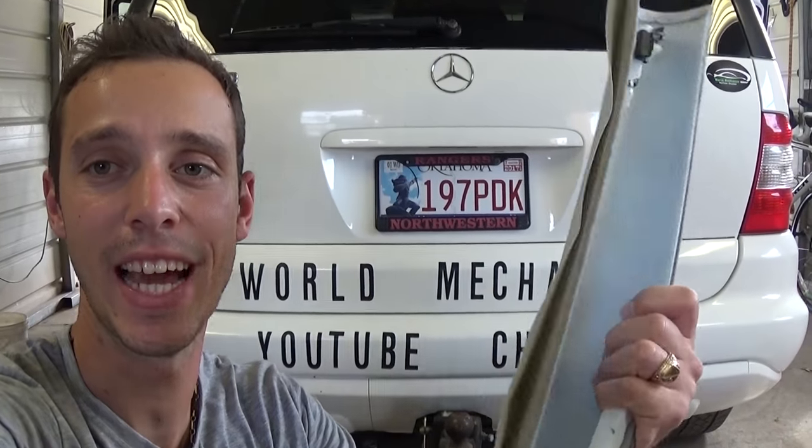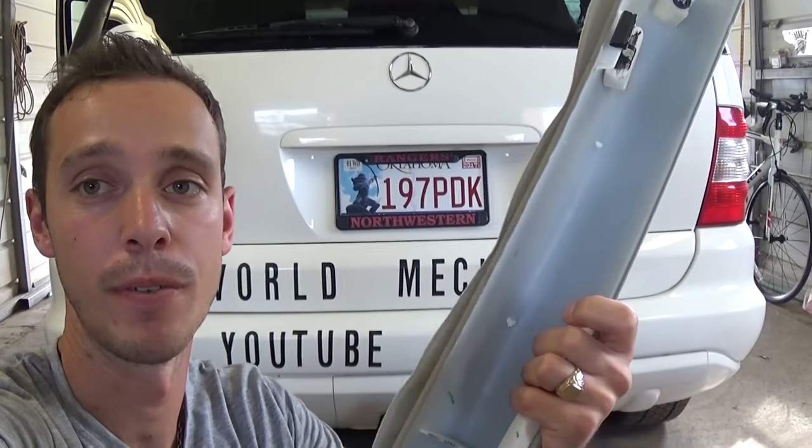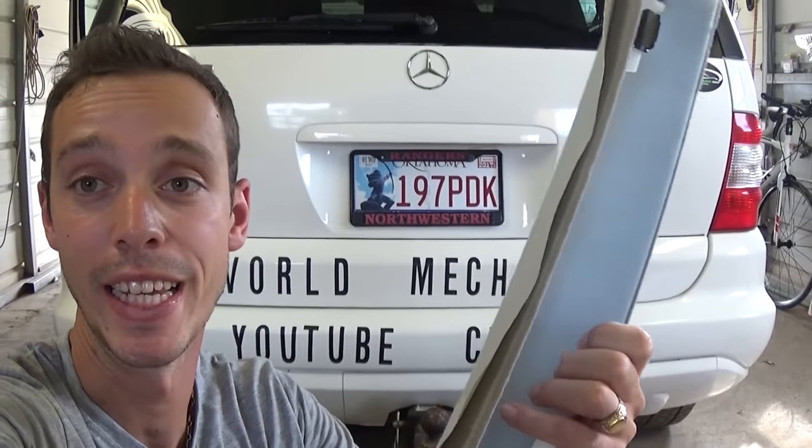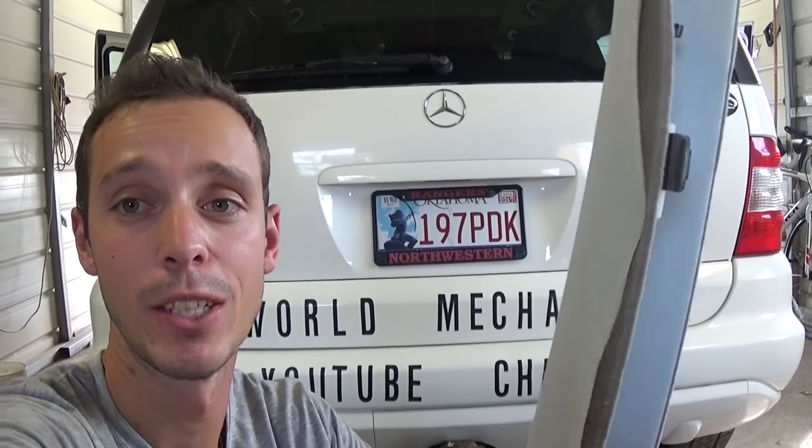Hey guys, welcome back to the channel. Today we will show you how to fix a saggy quad. It could be for the A-pillar, or if you have the roof and the ceiling is sagging, the door panels — it works on anything guys. Stay with us, we will show you how to do that.